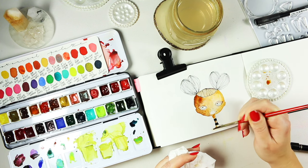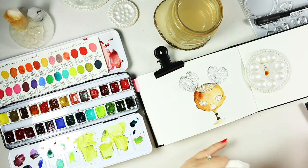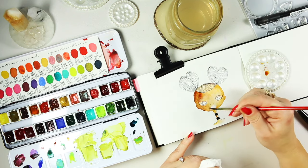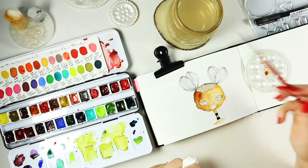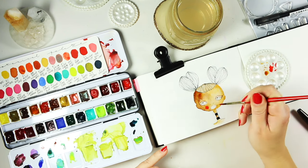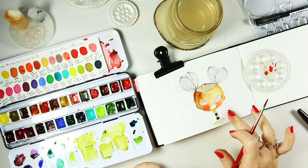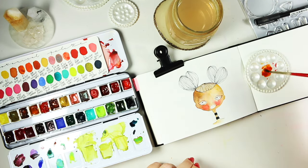I'm pretty much done with my projects before the end of the year and before Christmas, so I'm going to dedicate an afternoon to transitioning to the new computer.